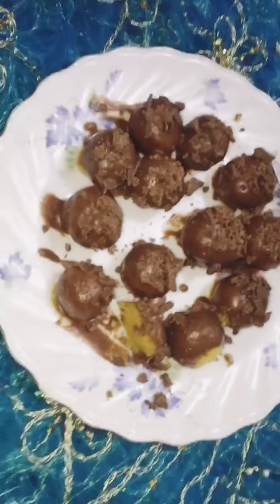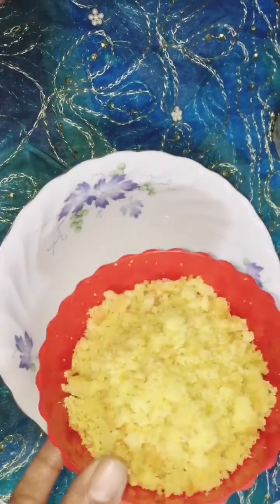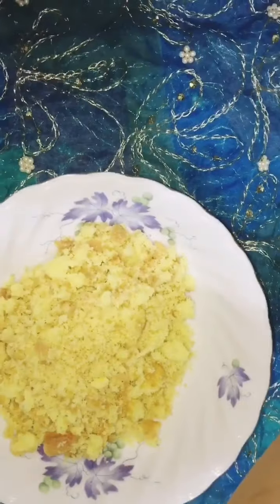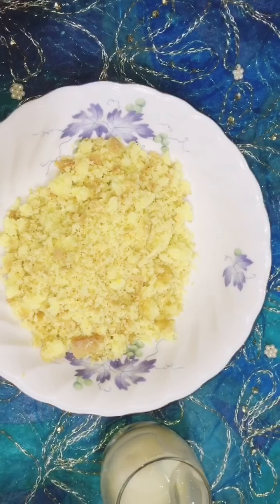This is a chocolate cake and chocolate. This is a chocolate cake bowl. I am very interested in this recipe. I will be able to make a cake and chocolate cake. So how do you enjoy the cake?